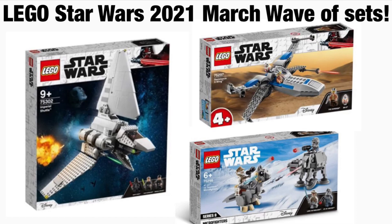Those are the three sets coming out this March for 2021 — super exciting! If you enjoyed this news video, please make sure to leave a like and subscribe, and check out my channel for other awesome LEGO Star Wars videos. Bye for now!